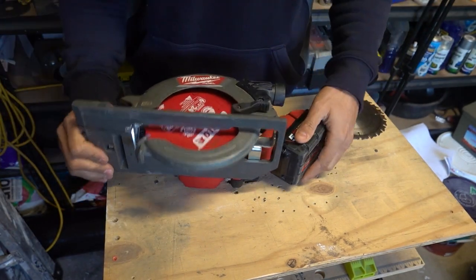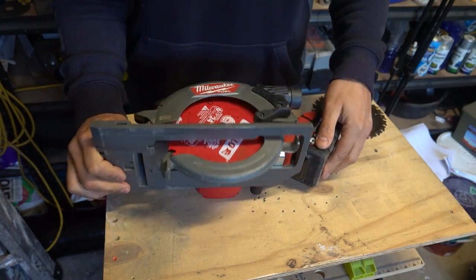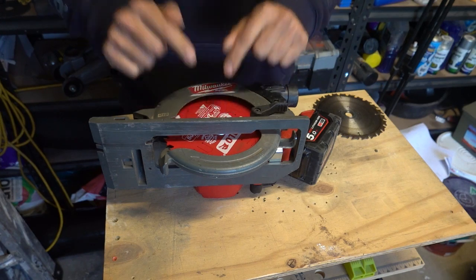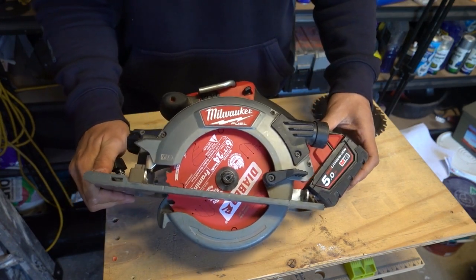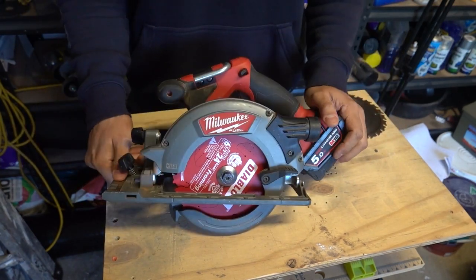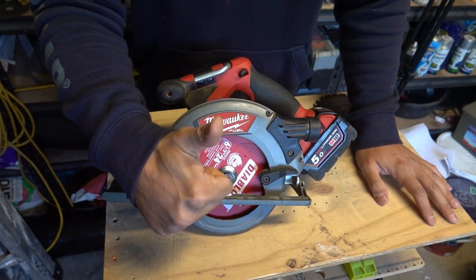So there you have it guys — that's how to install a new blade, how to remove it and replace it with a new one. Nice and easy. Usually you can replace the blade straight over without having to use any bushes or reduction rings, but in this case you got to see a full example of the worst case scenario. Hopefully you guys enjoyed the video. As always, like, comment and subscribe. Until next time, I'm Bill — thanks for watching.